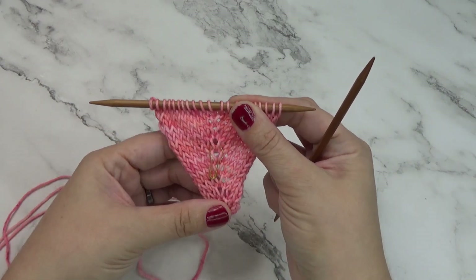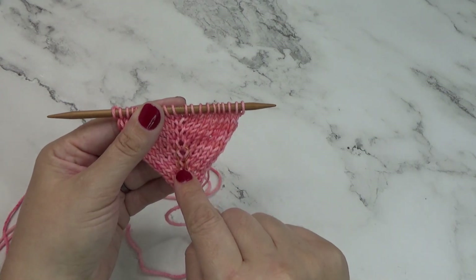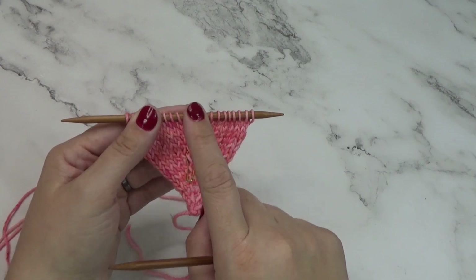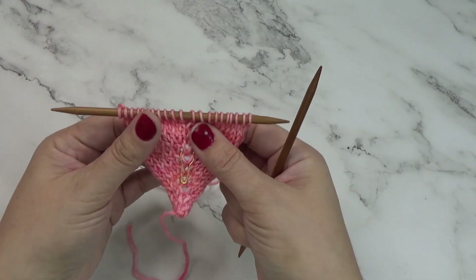On this sample I am doing the increases around the center stitch. I marked the center stitch so that I know when I come up to that stitch that I'm doing work on the right and on the left side of that stitch, which makes this really nice looking spine.